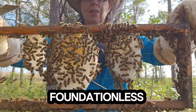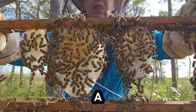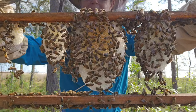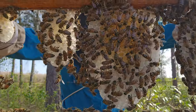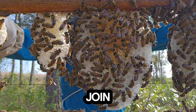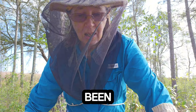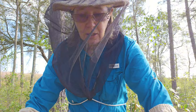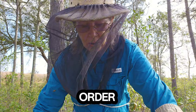This is how they build foundationless frames out — we're in a spring flow. They festoon, build, and then join. This has been on a week and she's on her way. They go in order; they don't just go randomly.